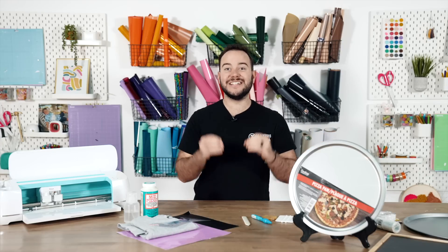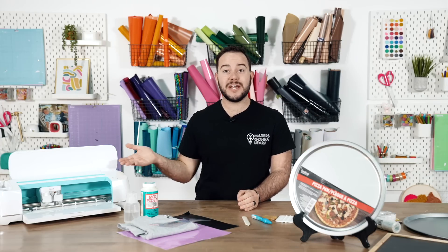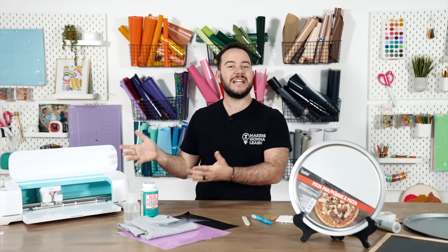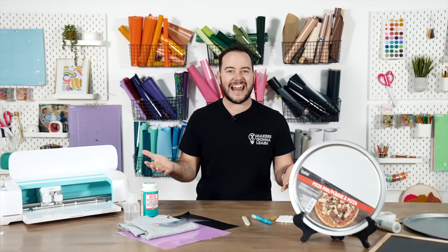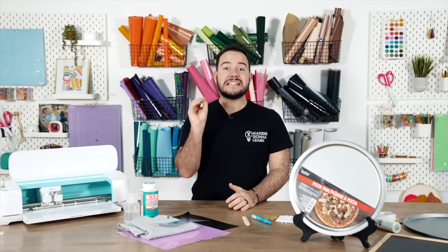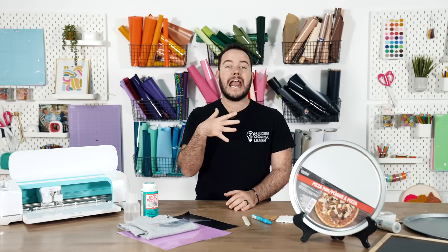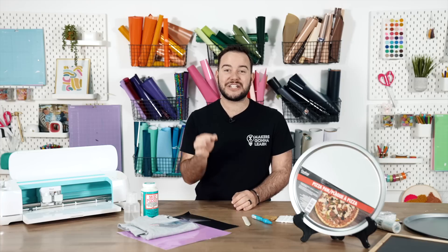It's no secret around here that we love saving you guys as much money as possible when you're using your Cricut machine. When you can save money with your machine, you can make more, you can save more, and you will feel really good about it. In today's video, I'm so excited because I'm going to share with you 15 Cricut items under $5 that you need, and I bet you are missing one or two from your Cricut supplies, especially if you're a beginner.